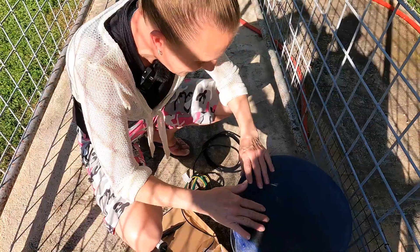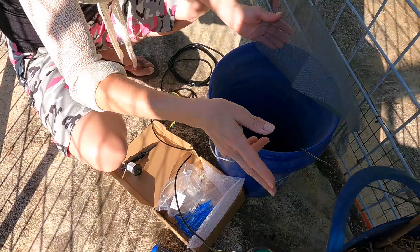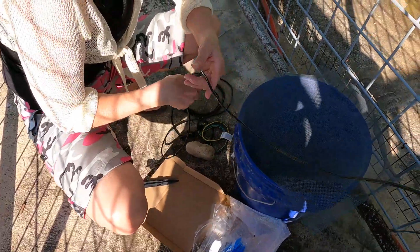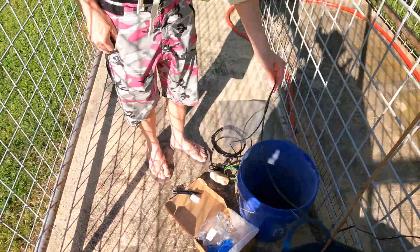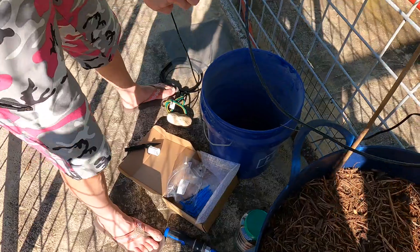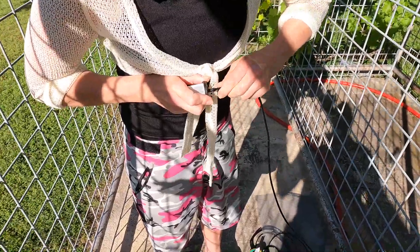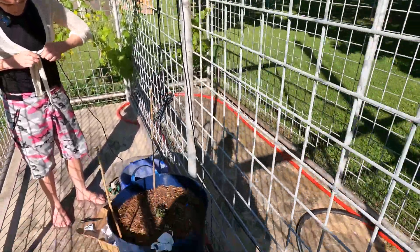I have some window screen or door screen here, and we want to put this down in here as our sensor. It just lays in here like so — those are just laying in there and they will alert the solar control panel if the water is running low. The end tube is going all the way to the bottom, and you want to have about three or four inches extra on that. That's going to take your water, send it up through the unit, and supply your plants.